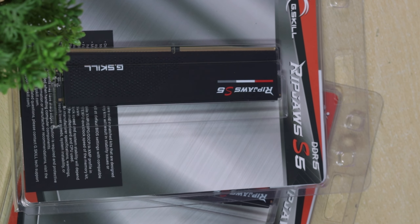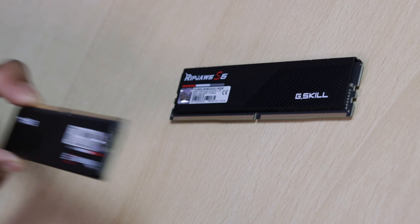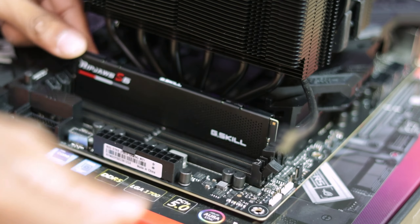We have memory — a dual-stick 16GB kit running at 5600MHz from the G.Skill Ripjaws DDR5 series. It has RGB lighting. In the plain version, we have a solid DDR5 stick without RGB.